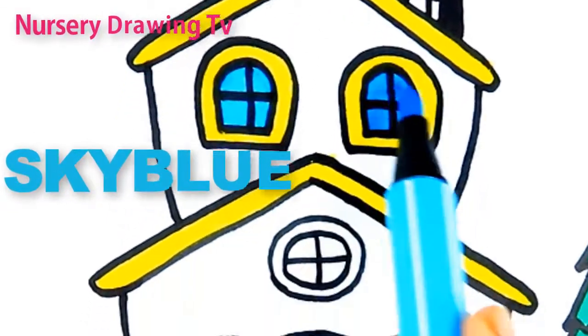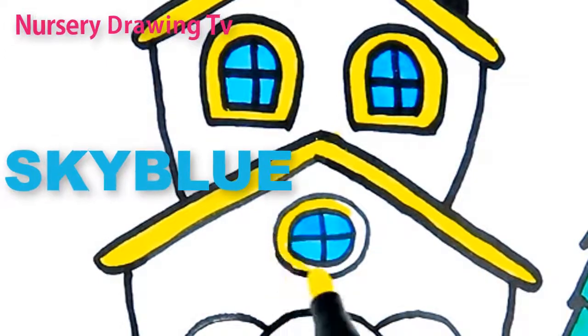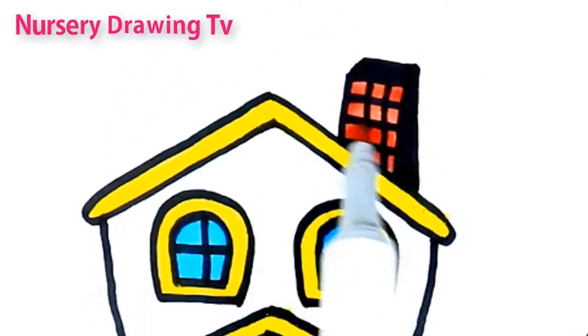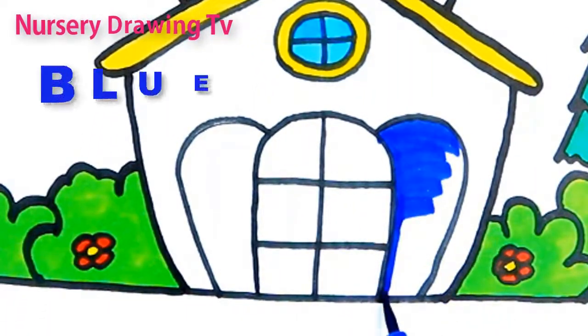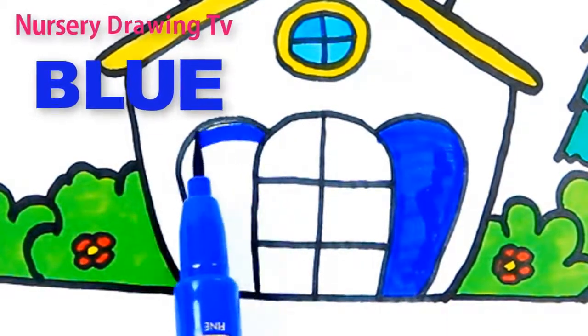S K Y B L U E. Sky blue. This is blue color. B L U E. Blue.